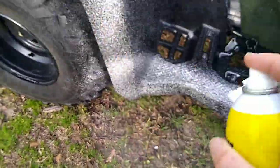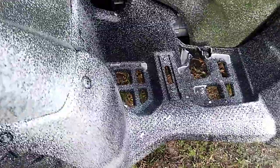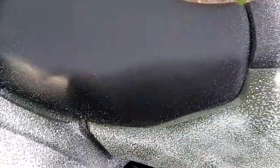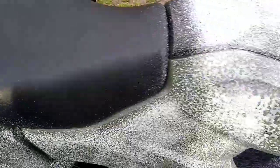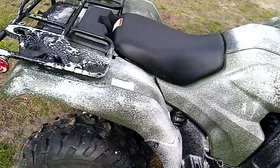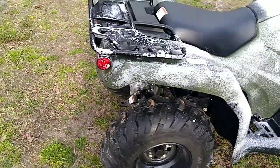I'm going to go to the side, and just leave that up there for about five minutes and then wipe it off, and that's it.